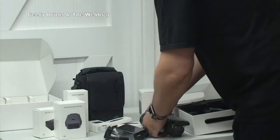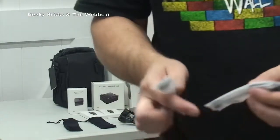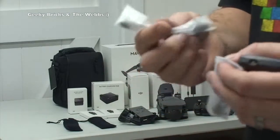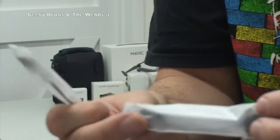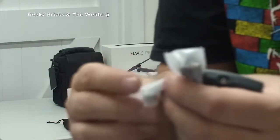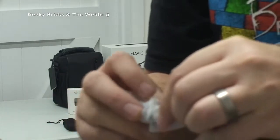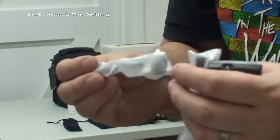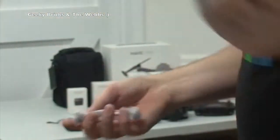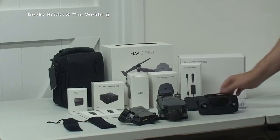So that's it for this unboxing. I'm just going to tidy this lot up and we'll be right back. Okay, as you can see it's all there. But before that, there were two other bits that I missed - they are two separate cables, and I know these are for the remote control. One of them looks like a mini USB, and the other one could be a micro USB. So one might be micro and one might be mini USB - so you can use different Android phones and iPhones.